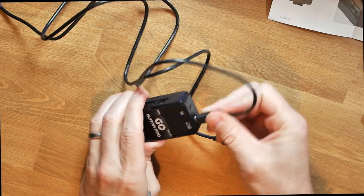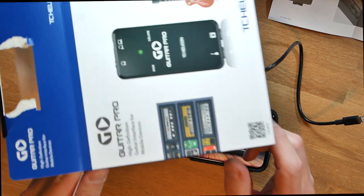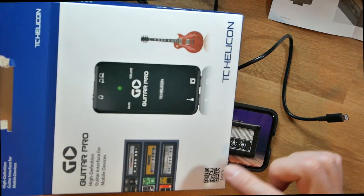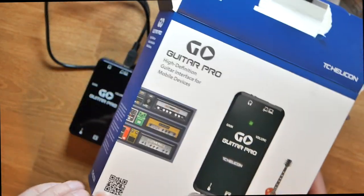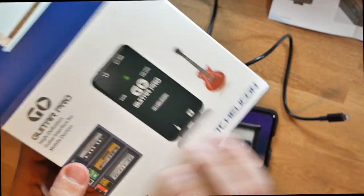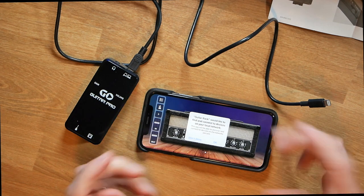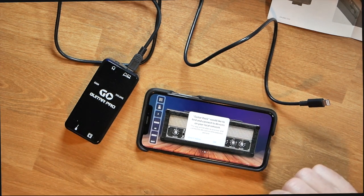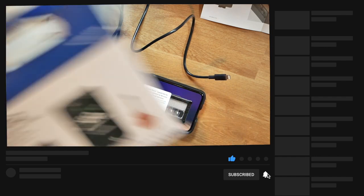I went ahead and went right to the App Store and downloaded Guitar Rack. You would think that TC Helicon would put something on the box that says 'download Guitar Rack from the App Store,' but nowhere on this box does it say that — no QR code, nothing. I went into the App Store searching for Guitar Pro, GoGuitar, TC Helicon, and couldn't find it. Once I noticed the amp in the picture says 'Guitar Rack,' I typed that in and there it was.